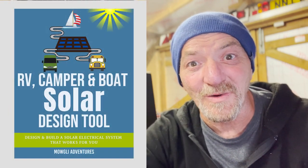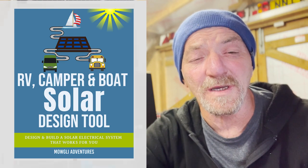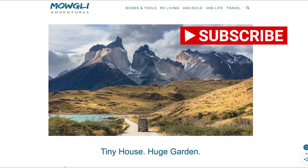Hi guys, it's Graham from Mowgli Adventures and today we're going to talk about the RV camper and boat solar design tool. This tool is going to give you everything you need when it comes to working out what your solar system is going to look like. It's free — all you have to do is join the website and sign up for the newsletter.